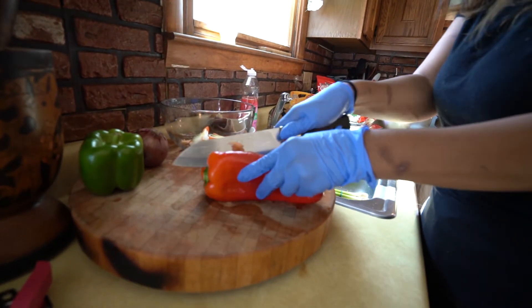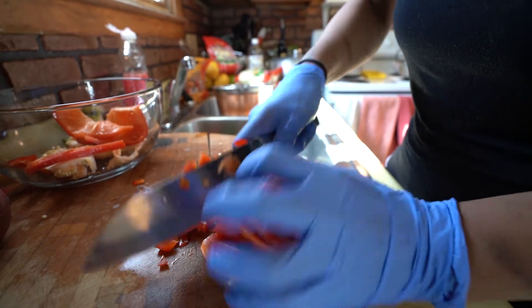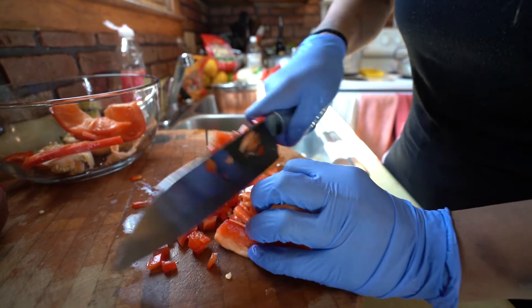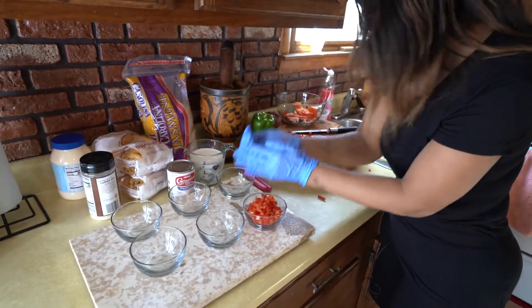We're going to start by prepping. I learned from my mom, and then after that we moved to Port-au-Prince and we learned from the maids. She taught me everything because she was like the top chef in the town where we were from. Now she's the top chef!